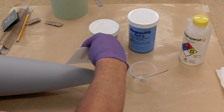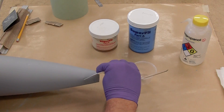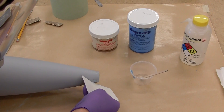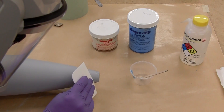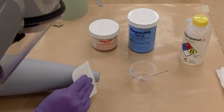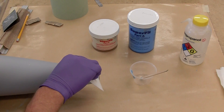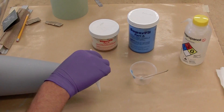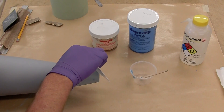You can either scrape off the excess filler with a soft scraper or leave it on and sand it off. As long as your filler is lightweight, sanding will be easy. Then repeat this prime, fill, sand, prime cycle as long as you have the patience for. The more you do it, the better your final result.